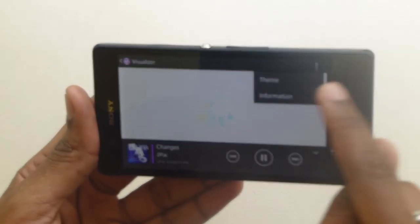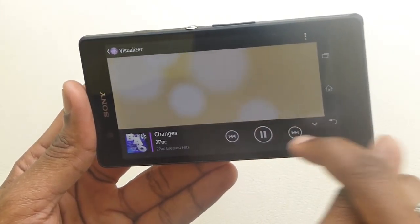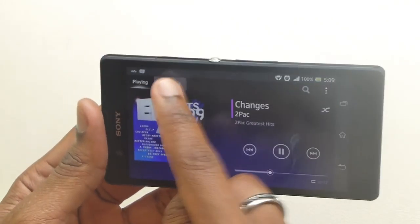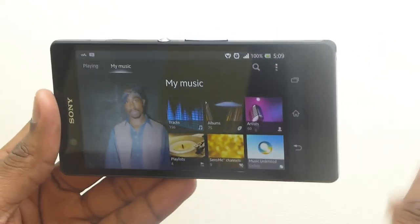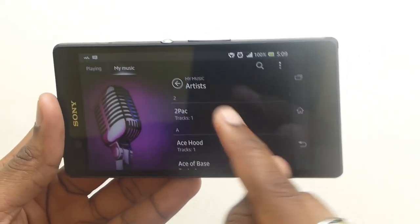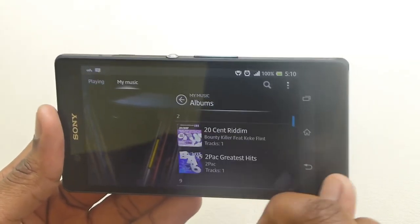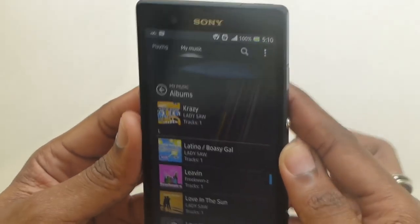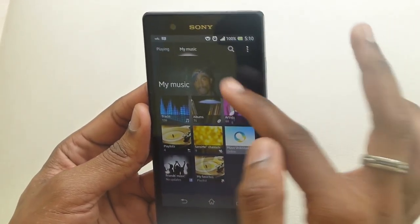There are quite a few visualizations you can choose in the background, and as you can see it interacts with my touch. You can go to your music and in landscape mode Tupac comes up in a better picture. You can go to your artist and it goes to the album — you can scroll through your albums like that. It's a very neat-looking music app from Sony — I give them thumbs up for that one.